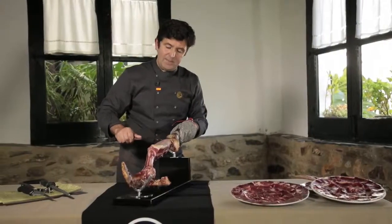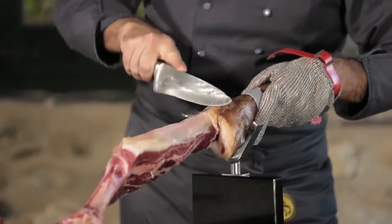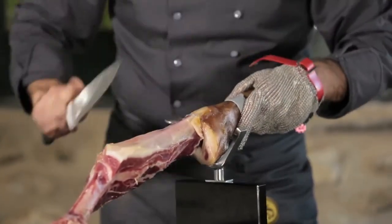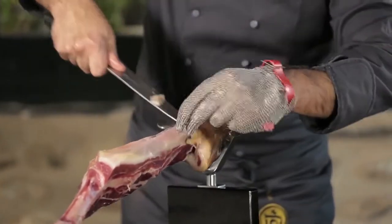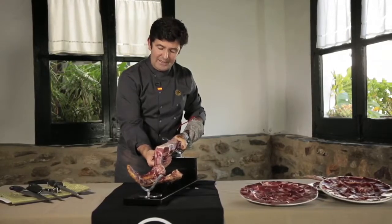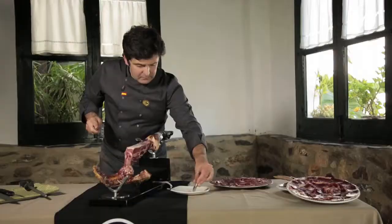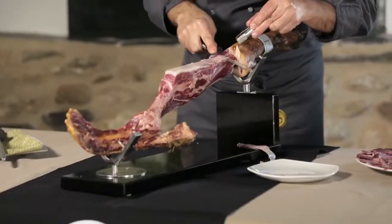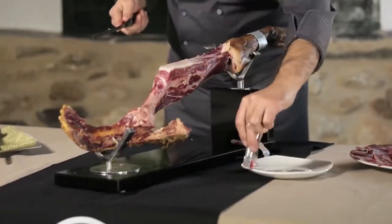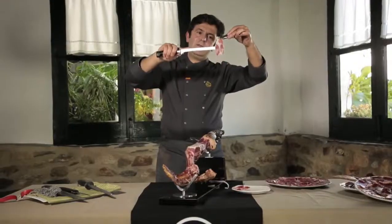We are about to finish the ham, so we are going to optimize the area of the knuckle — jarrete — the great unknown part of the ham. We turn the ham a bit, slightly inclined, so we are able to cut wider slices. This is a part of the ham that leaves such good sensations in the mouth; the flavors remain. If we turn the ham a bit, we can carve very appetizing slices.